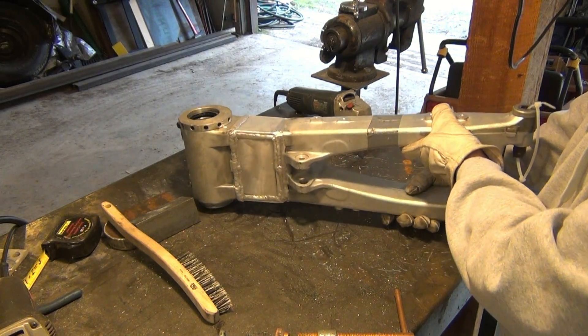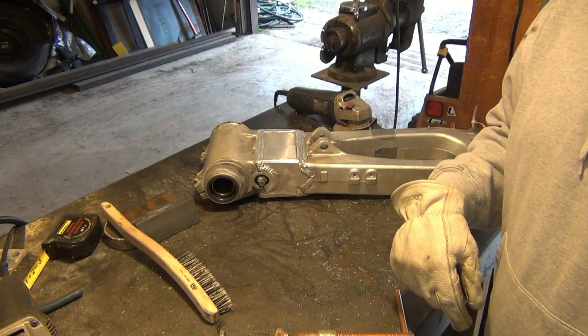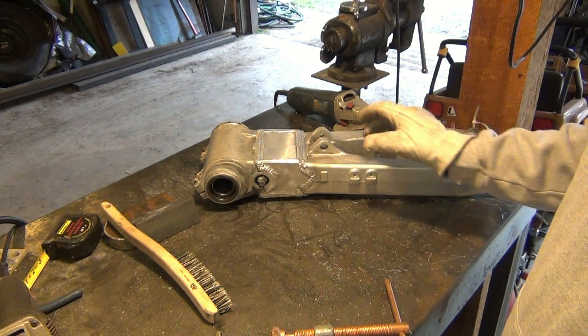Hope you enjoyed my video on a plus three extension swingarm for a Honda 450. If you have any questions or comments, please leave them down below and I'll try to get back to you with the best answer possible.